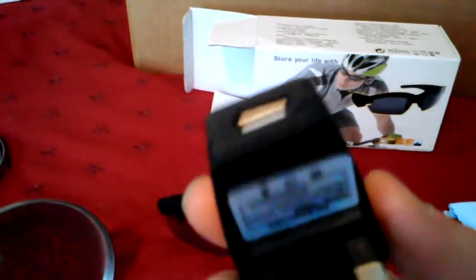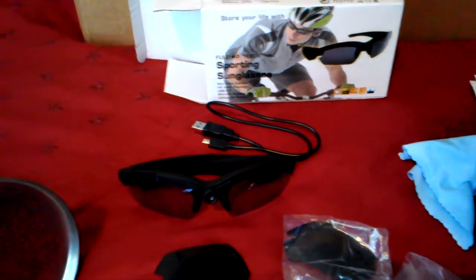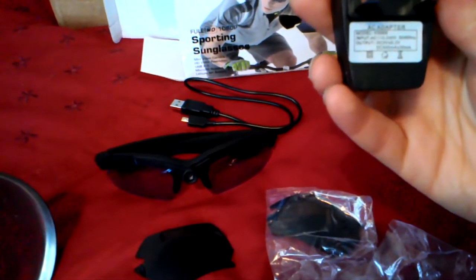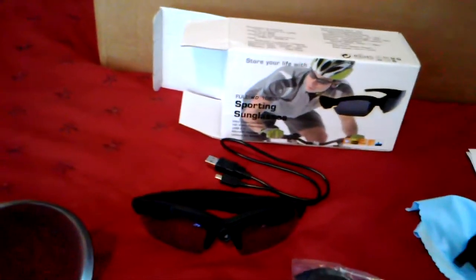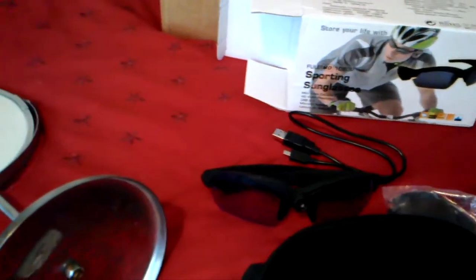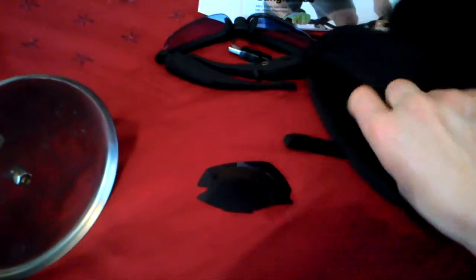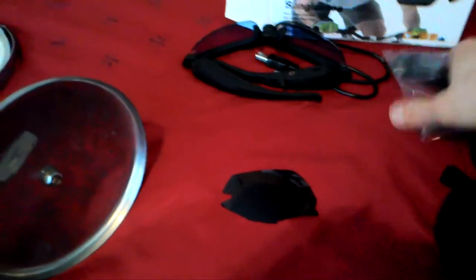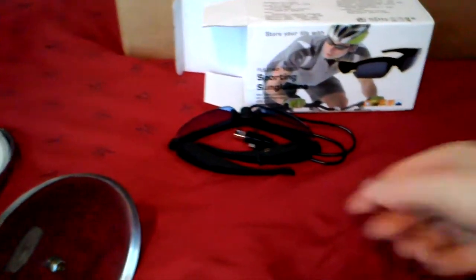You also get a charger with them. It's a typical 5 volts at 500 milliamps charger. The case itself keeps everything stored inside nicely - I can pack it all back in.